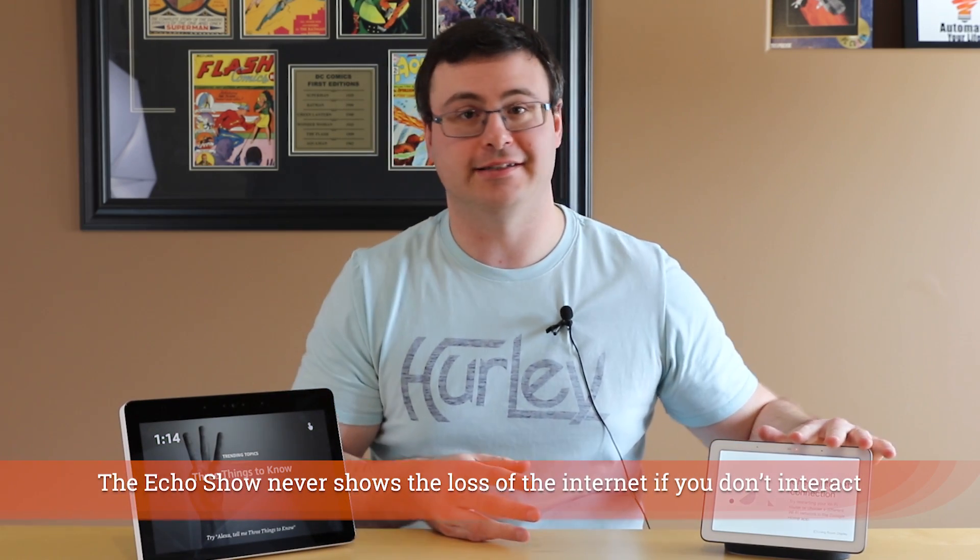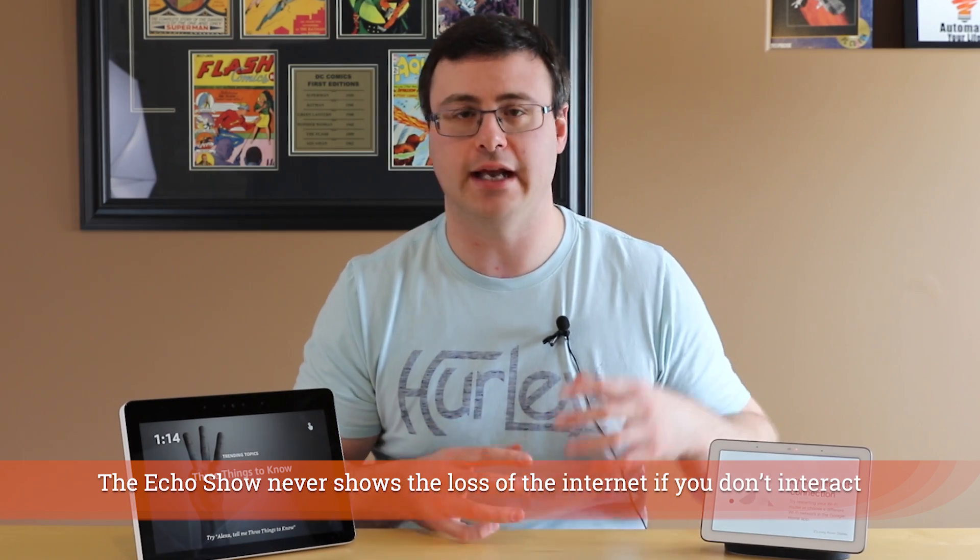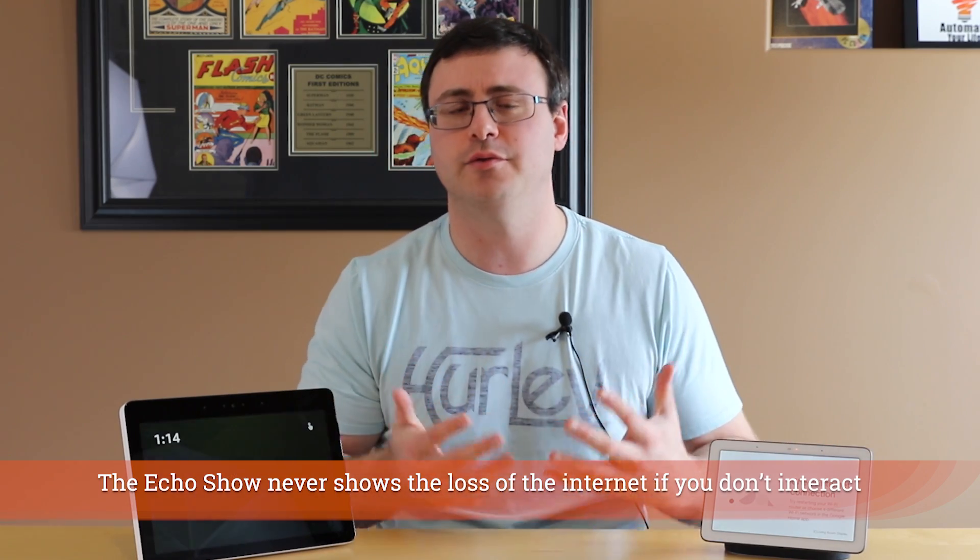I've turned off the internet, and Google Home picked up on that right away on its screen — that took about a minute to a minute and a half from the time I unplugged the cable from the back of my router. Now if I speak to either of my voice assistants, this is what I get: 'I can't reach the internet right now. Check your modem or router connection and try again.' 'I'm having trouble connecting. I'll keep trying.' Both have become essentially completely useless the second the internet connection is gone, and the same thing happens when you turn off Wi-Fi.